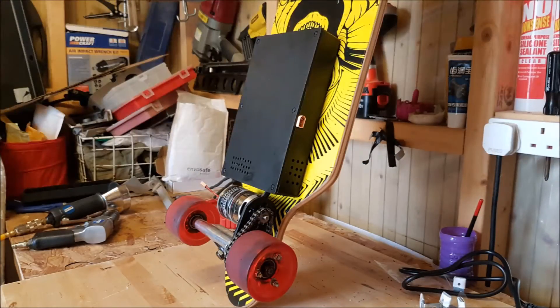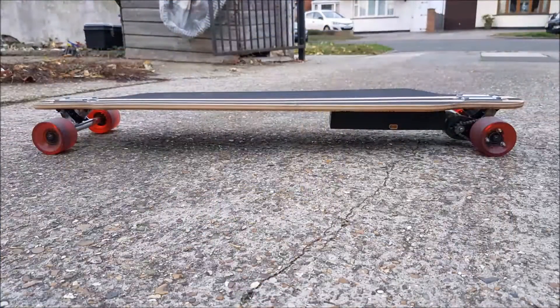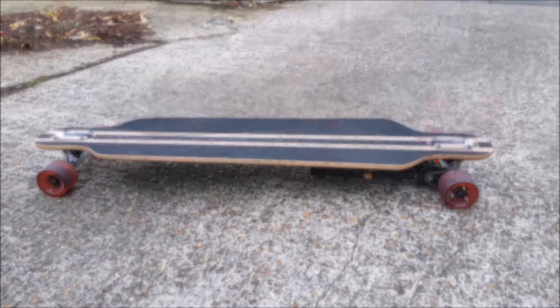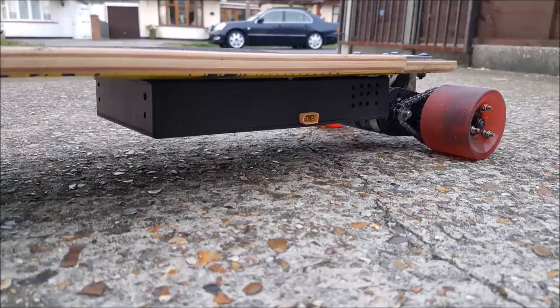The motor, although it was a lot longer, still fit quite well. It's actually quite close to the truck, which I quite like — not too far away. The mount isn't too long. There's very little flex in the mount, even though it's only ABS plastic. So it went in quite well, it was easy. Hooked it up to the new ESC and went for a test spin.